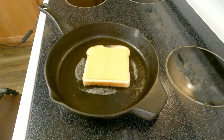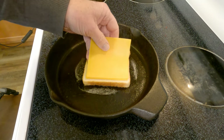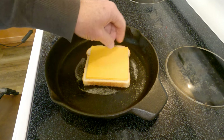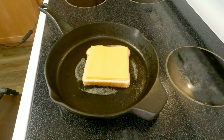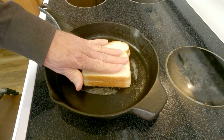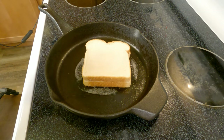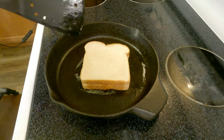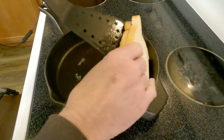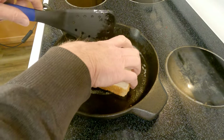We'll lay on not one, but two slices of cheddar cheese. We'll top it off with another slice of tall, handsome bread. Pat it down just a bit because all the fancy chefs do it. We'll let that sizzle until it's golden brown — check it occasionally if you're getting a little antsy, like I did.